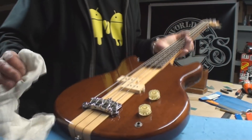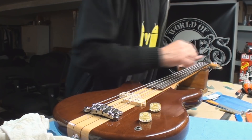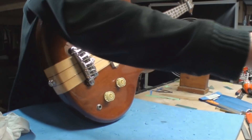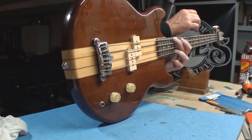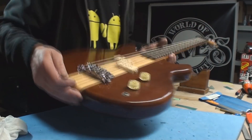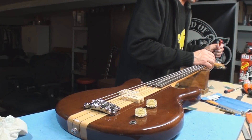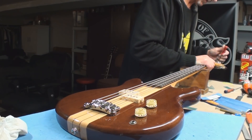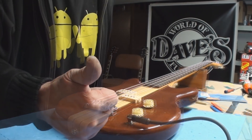I'm going to go over this one more time, make sure the neck is straight the way we'd like it. It seems like it crept back a little, so I want to loosen the truss rod just a little bit. I'll be right back — we're rocking.